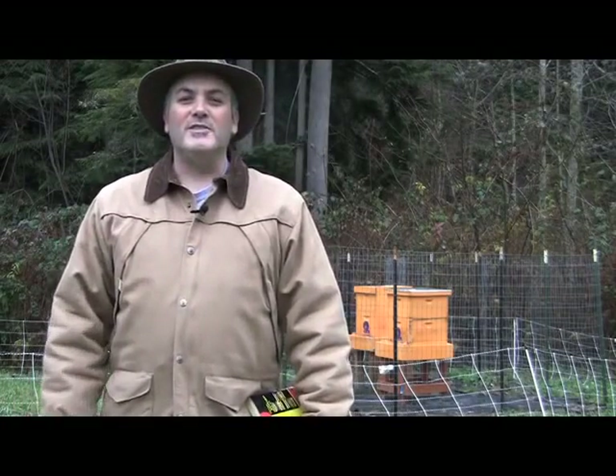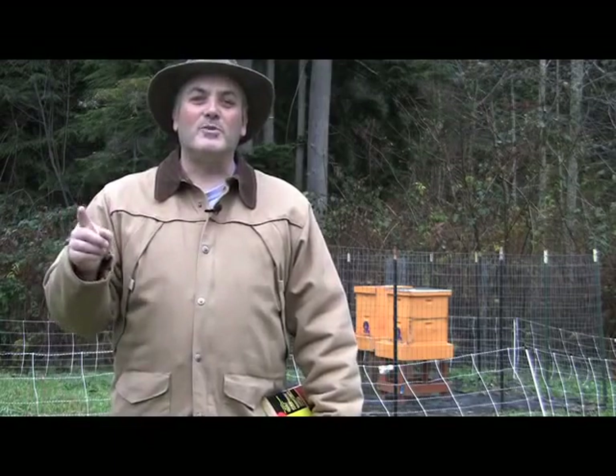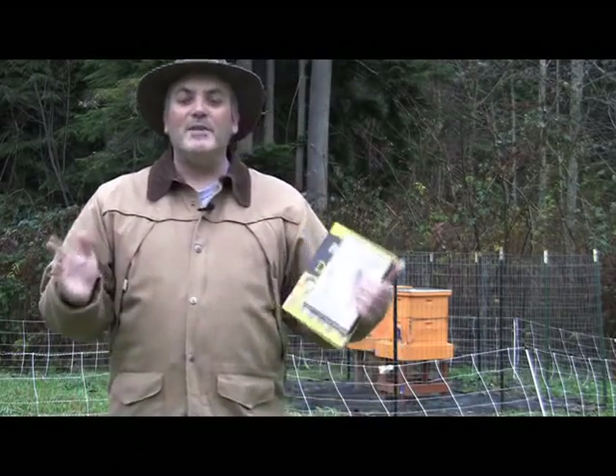Hey everyone, it's Ron from moldabeekeeping.com. Happy holidays to you and yours! If you're thinking about becoming a first-time beekeeper for 2012, you need to get going — let me tell you why things are going to come really quickly.